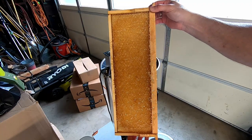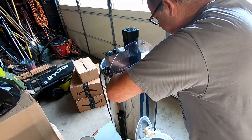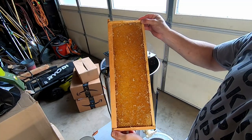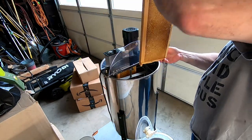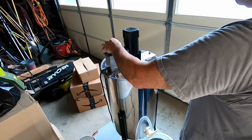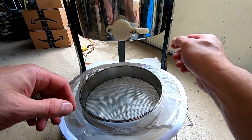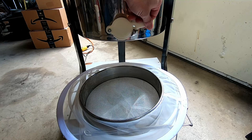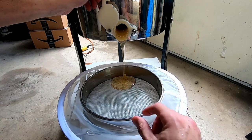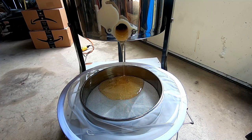So we take the uncapped honey frame and we put it in the extractor, and then I'm going to put the next frame in the extractor. And away it goes. So now after some spinning, we're going to do the first pouring of the honey. There's the honey going out into the filters. Nice clear honey. Mmm, that's good stuff.